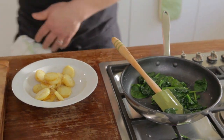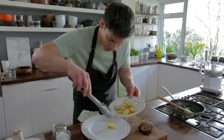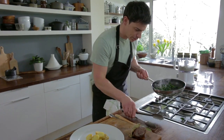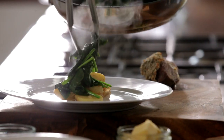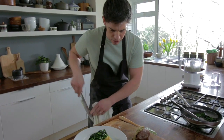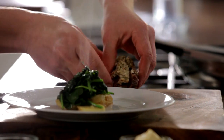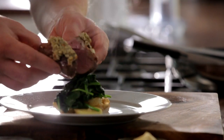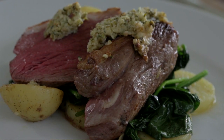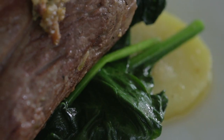Now we're going to start plating up our lamb. First thing we're going to do is get a few of these lovely salted potatoes on the bottom, a little bit of our spinach to go on top — beautiful colour — and then of course our lamb just to finish off, keeping that crust on top. And there you have it — a fantastic rump of lamb with a lovely garlic and herb boursin crust with some minted capers, salted potatoes and spinach.